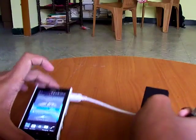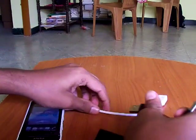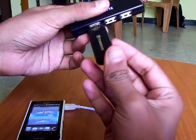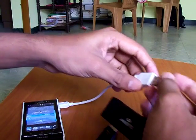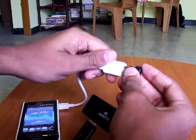All you need to do is just open this, then connect your pen drive with one of the USB hub ports. After that, connect the USB hub with your OTG cable, as I am doing now.